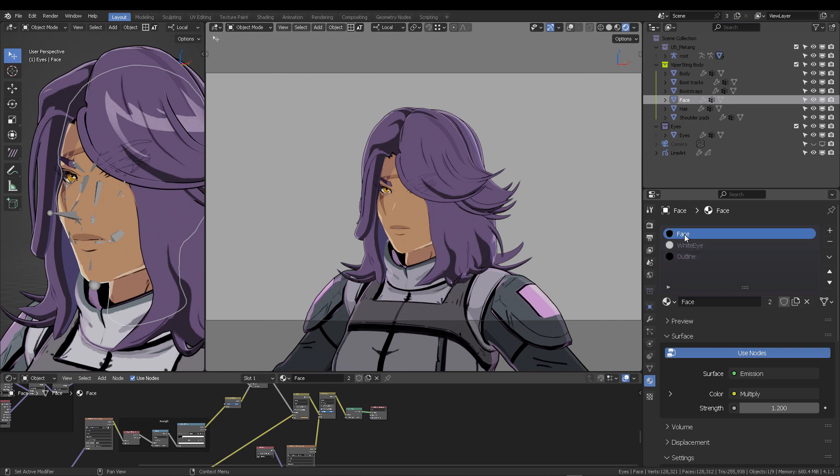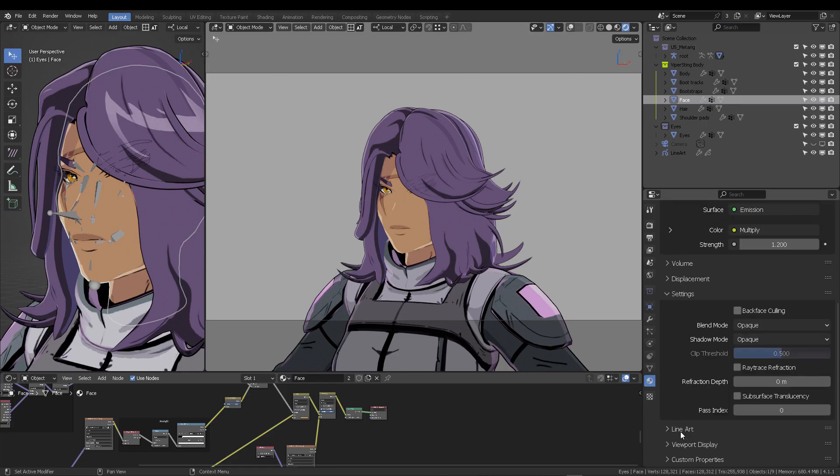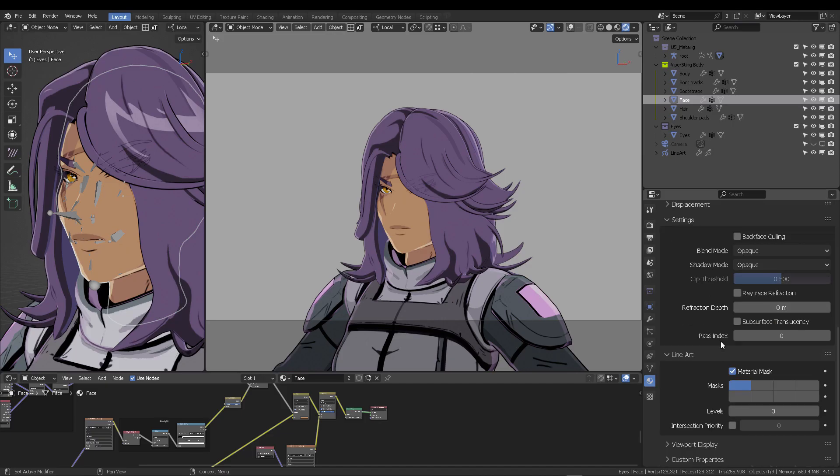Select the face of your character, find the face material, scroll down to Line Art, and mark Material Mask. Check the first box. This face material will have three different levels to describe or create the layer transparency.